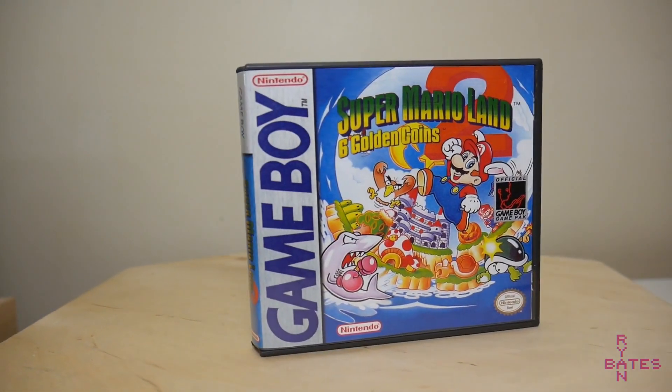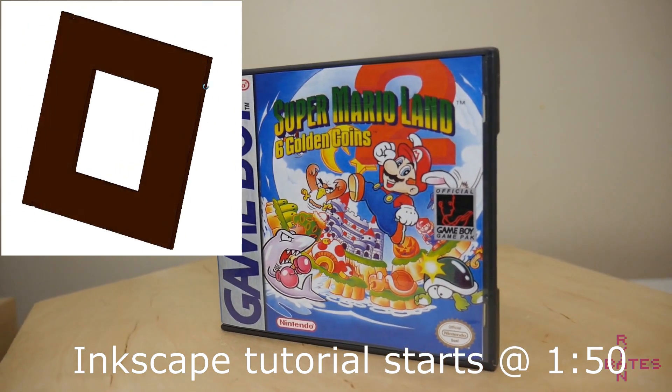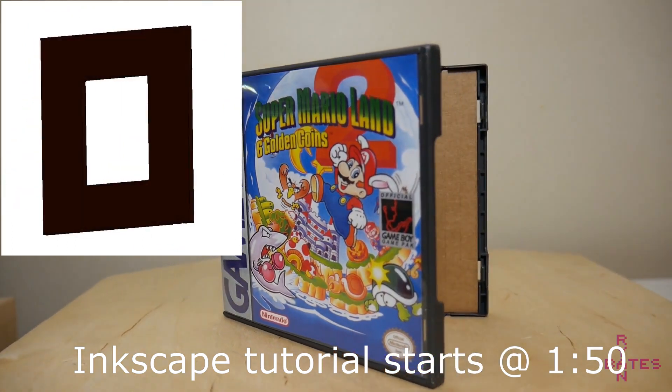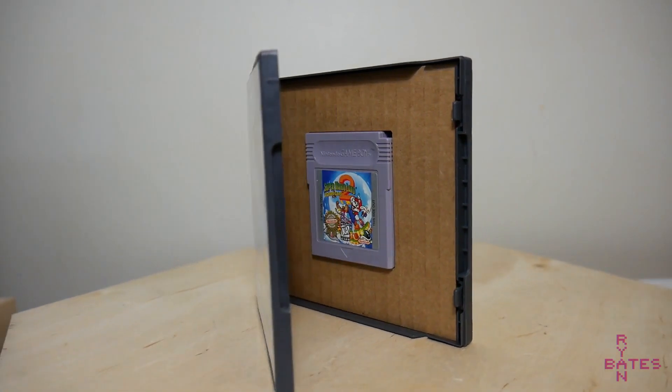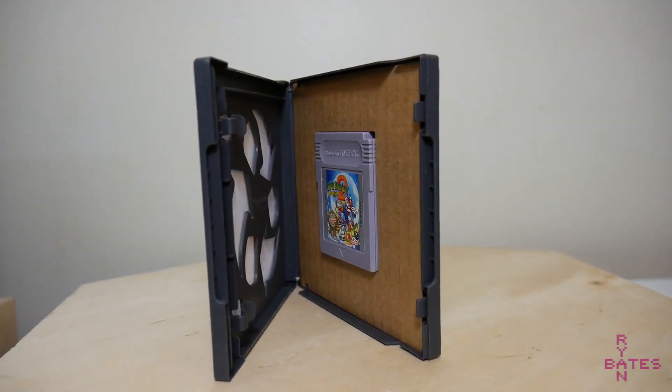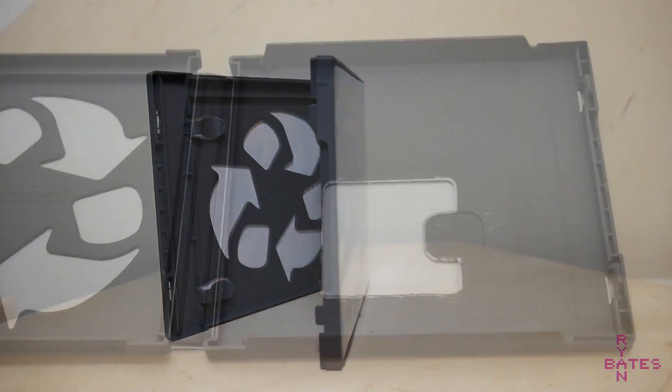Today we will draft, model, and cut custom inserts to turn extra Nintendo DS cases into hard shell replacement cases for Game Boy games. This is an introductory project to learn 2D CAD. The basic principles here are taking a physical object, measuring it, and sketching said object into a computer-aided drafting program.